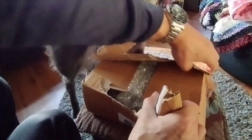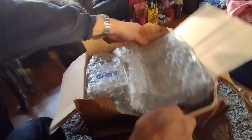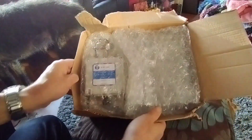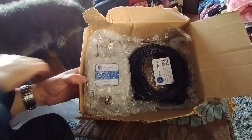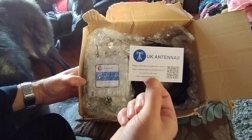Nicely wrapped, came by first class tracked delivery. Good packaging, as you can see. So there's a business card — that's the supplier of the antenna.